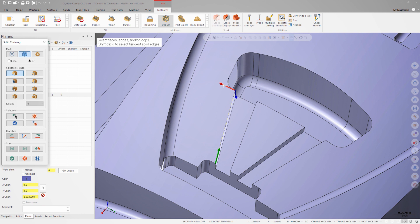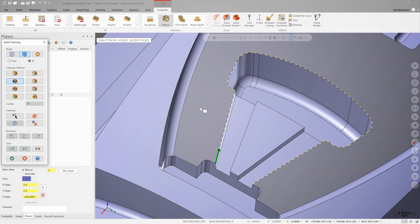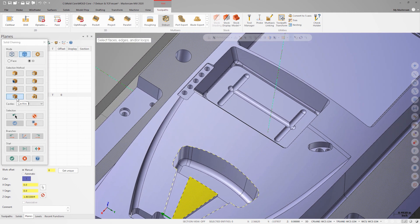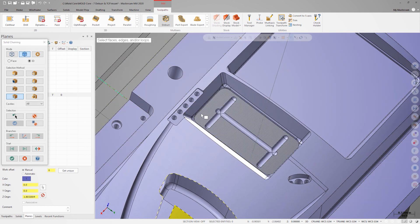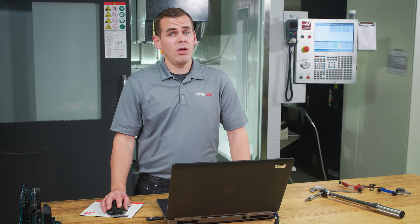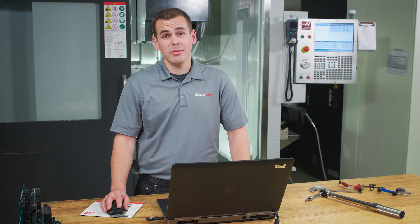We can either click on the red arrow of the gnomon to advance the chain, or click on the next segment of the chain directly. Additionally, we can use the buttons in the chain manager to advance the chain. Once this feature is done, we'll chain the top edge of this pocket by selecting face as the method and simply clicking on the top face of the part. The last feature to be deburred is the recesses in the bottom of the center pocket. We'll choose cavities and then select the face at the bottom of the pocket. It isn't necessary to use all these different chaining methods, but it is a good opportunity to show you how flexible chaining in Mastercam is.